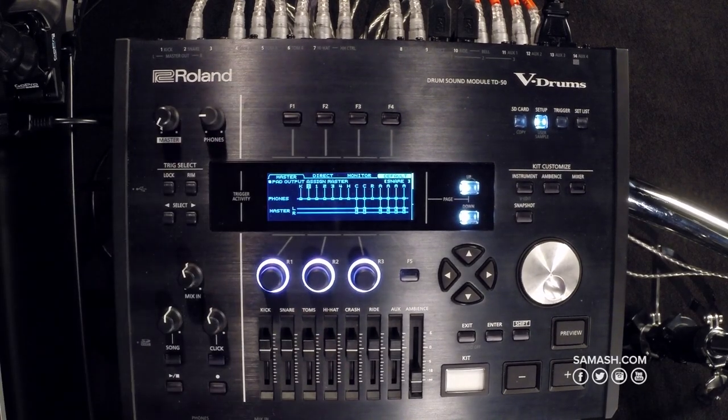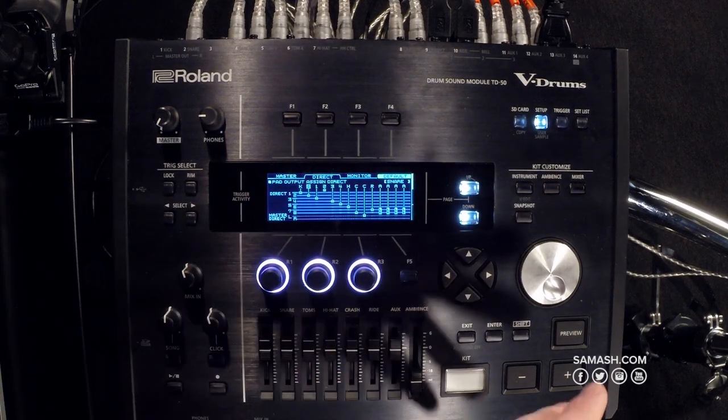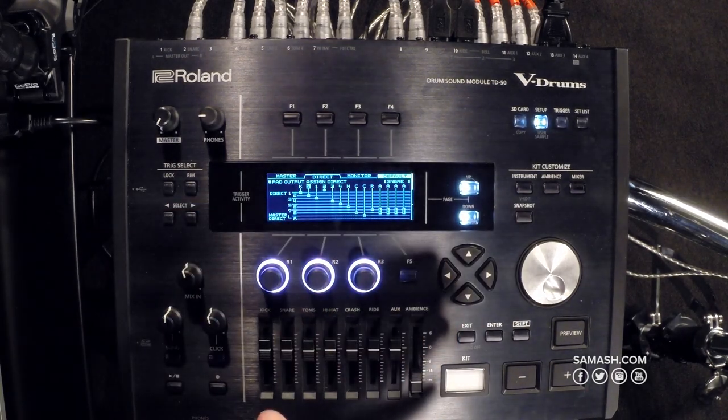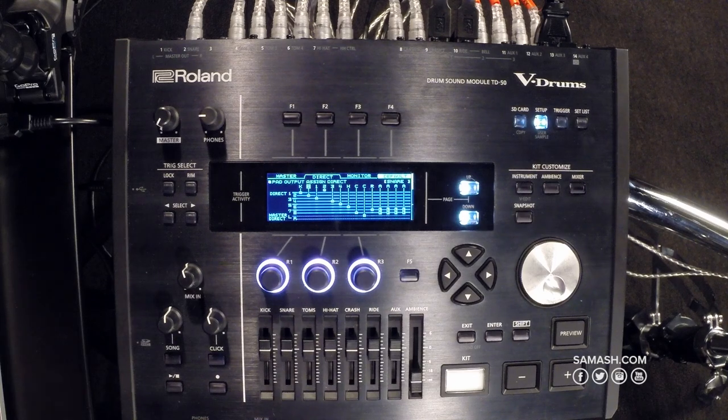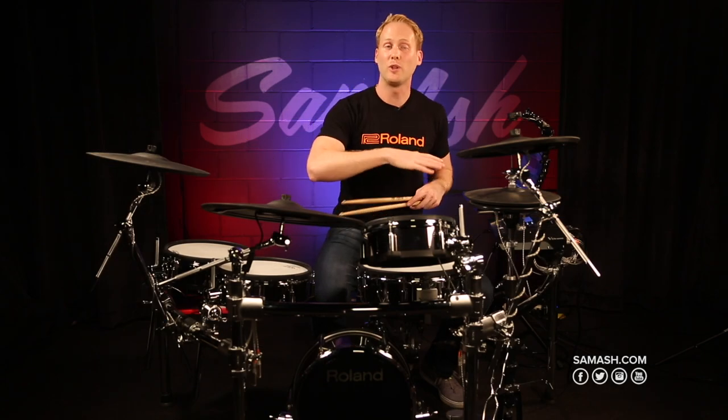If I go to Setup and then Output, I can assign all of the pads to go to a different channel. In my DAW — I'm running Logic right now — I can have all of my cymbals going to one track, or I can spread out over different tracks all the different pads that I'm using. What it translates to is having complete control in your mix, so if you want to bring your snare drum down or up or have control over your cymbals, it's very simple to do in the TD-50.